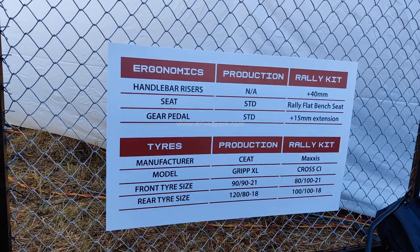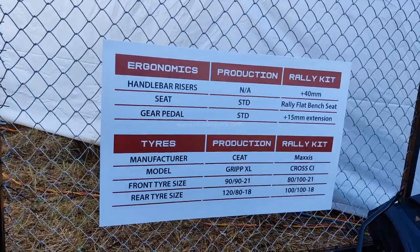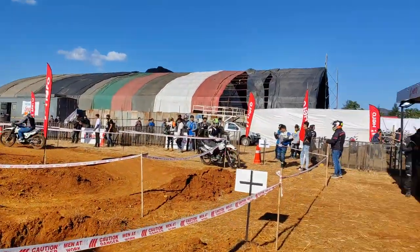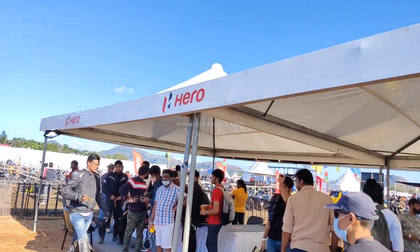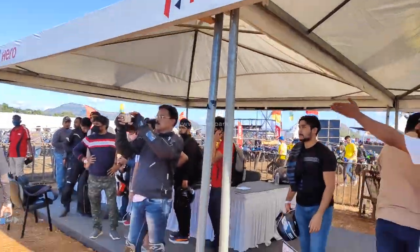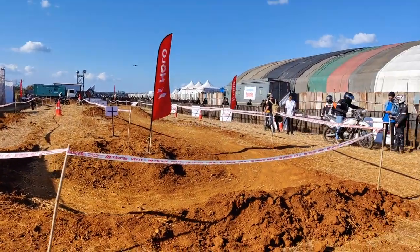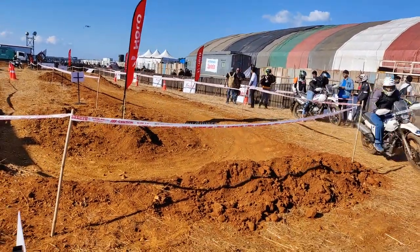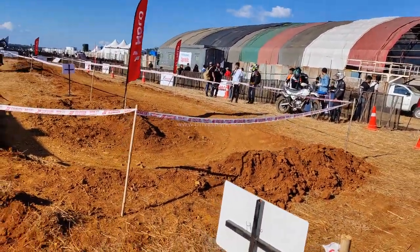In terms of ergonomics, you can compare the tires for the production and rally kit variants. Hero Motocorp's off-road experience is a beautiful opportunity for all riders to have an off-road experience at this off-road experience center. See you in the next video.